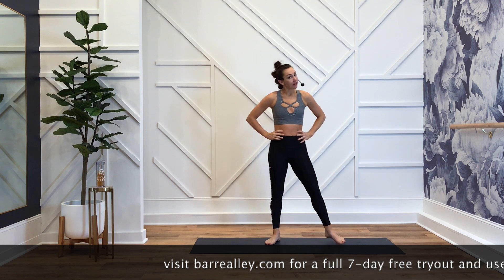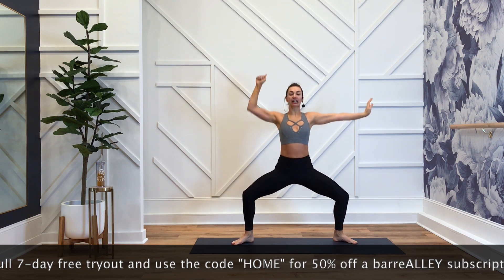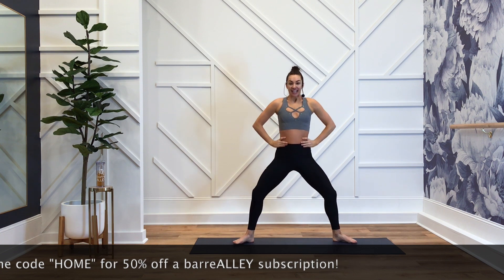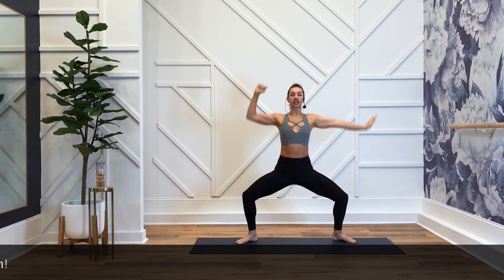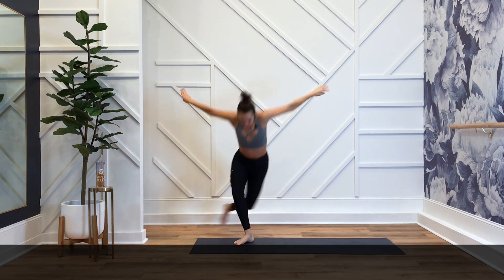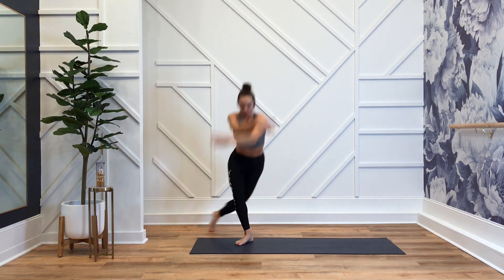Grab a drink if you need to. Press. Open. Option — stay low. Hands on your hips. This is your class; I'm just here to motivate you to do it how you need to do it. But your posture must be perfect. Sweep. Lift. Drop. Scoop. Scoop. Pull open. Shoulders down.